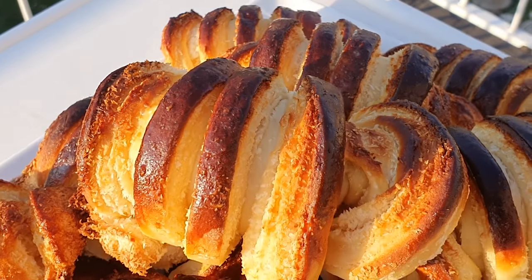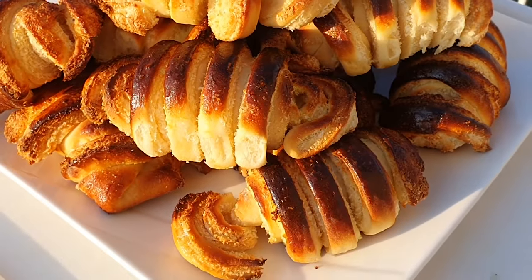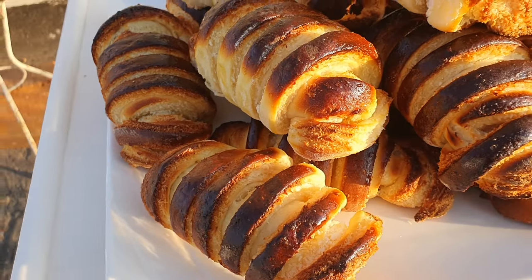Hi everybody, welcome back to Cantonese food recipes. Today I'll be showing you guys how to make some delicious coconut buns like these. If you want to make some of these buns, continue watching this video.